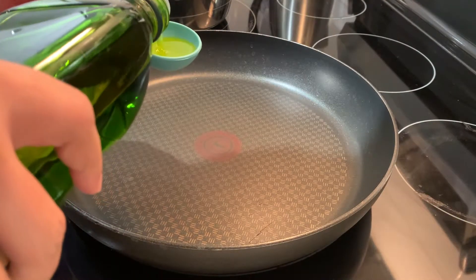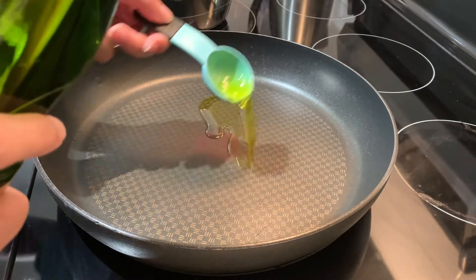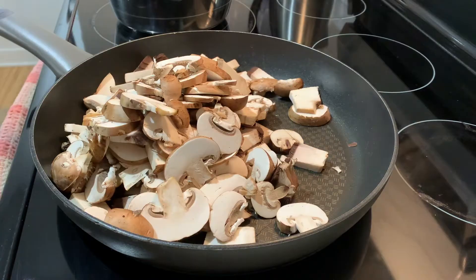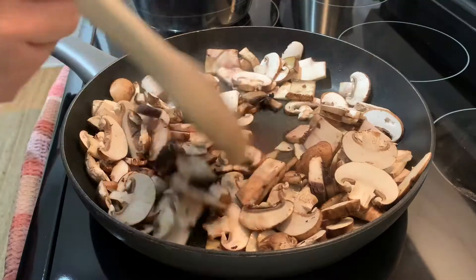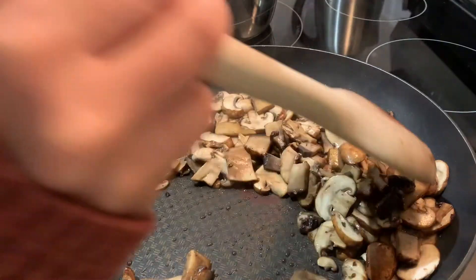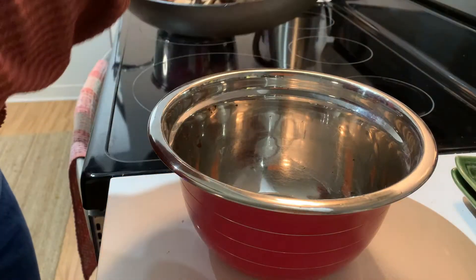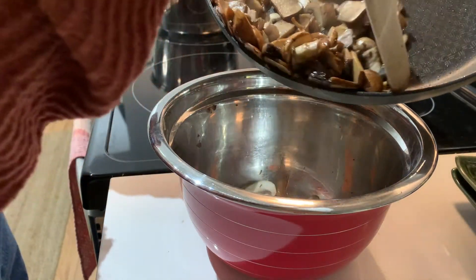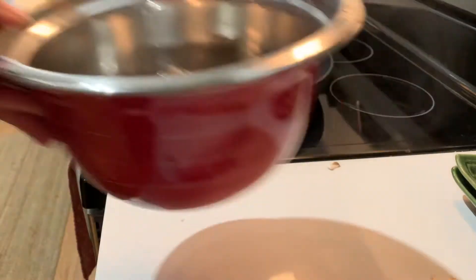Now we're ready to start cooking. Add one tablespoon of olive oil to a skillet over medium heat. Once the pan is heated, add the mushrooms and cook them until they are soft and have reduced in size. Once they are cooked, carefully transfer the mushrooms along with their liquids into the bowl that we used earlier and set it aside.